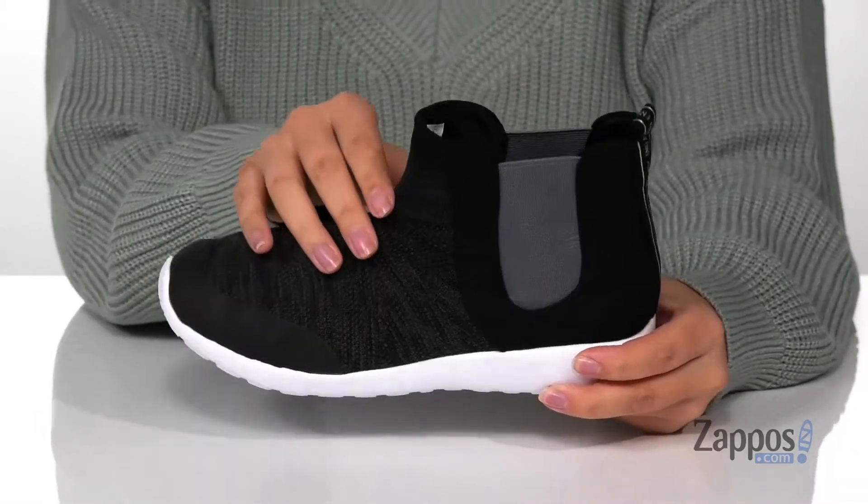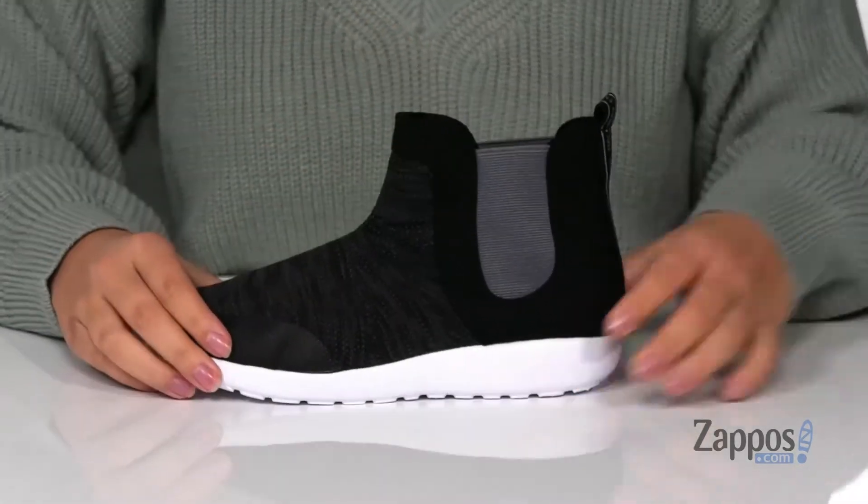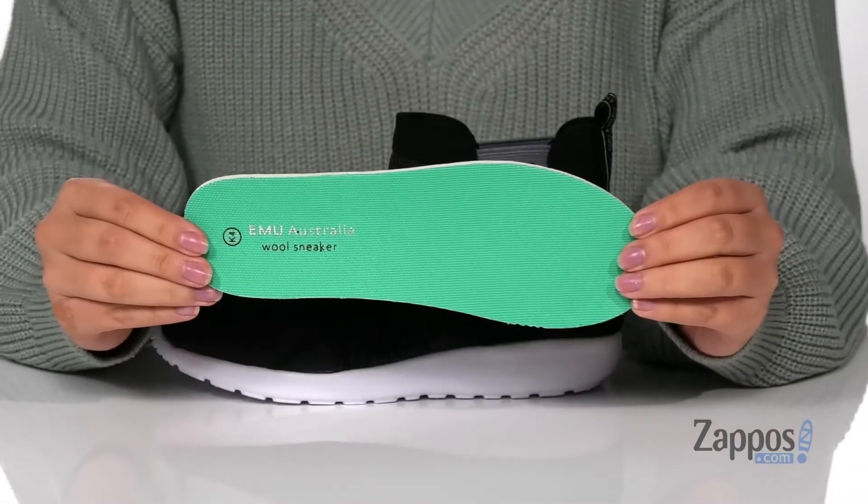Hey y'all, it's Katerina from Zappos and this is the Finten Mesh Multi by Emu Australia Kids. These shoes have a mesh upper with a textile inner lining and they also come with a removable footbed.